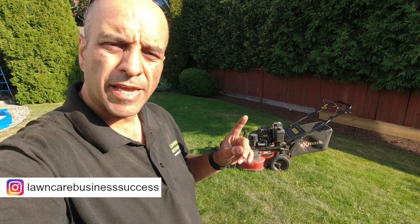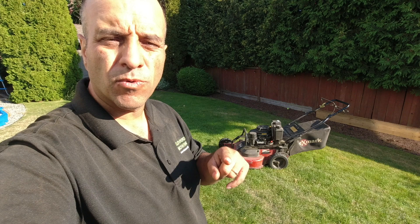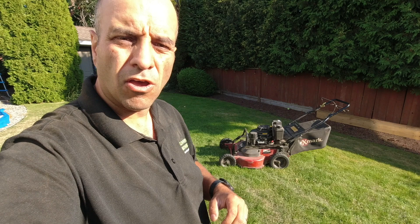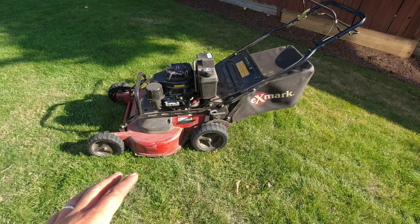Hey lawn care nation, today I want to share a quick tip on something you can do if you're having to use a small lawn mower — like the eXmark Commercial 30 behind me — and you're having to bag really rough lawns. This tip will drastically improve the bagging performance and essentially let this machine vacuum up everything it's mowing, including the grass and the leaves.